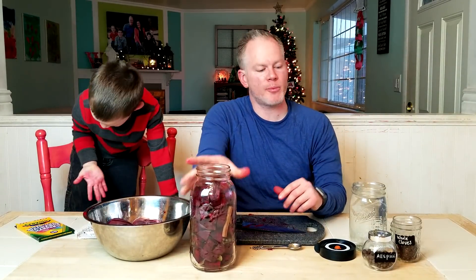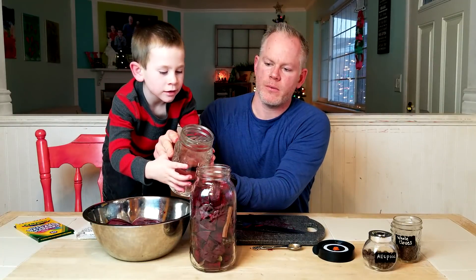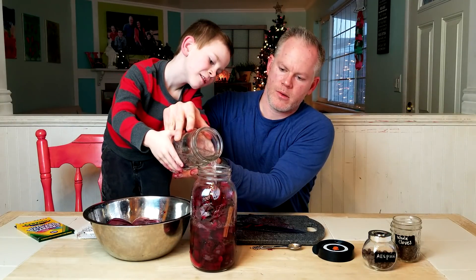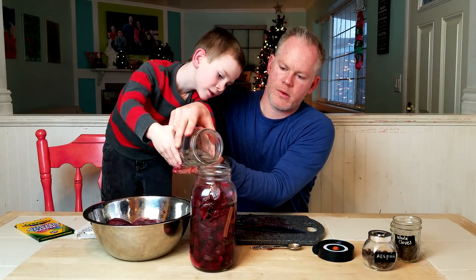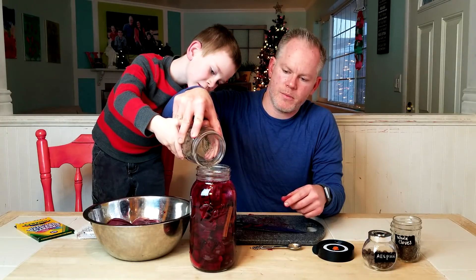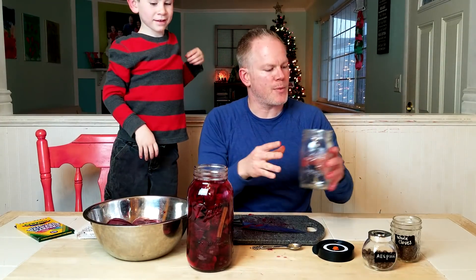So now we're gonna put in our salt brine. Parker, you want to help pour in the salt brine? Two hands, two hands. Right in there, right in there, right up to there. Okay, took it all. There's our salt brine.